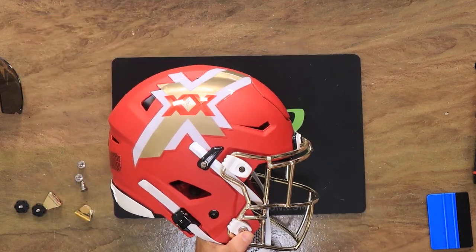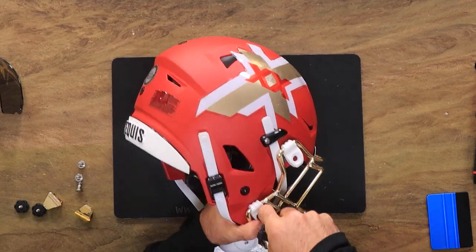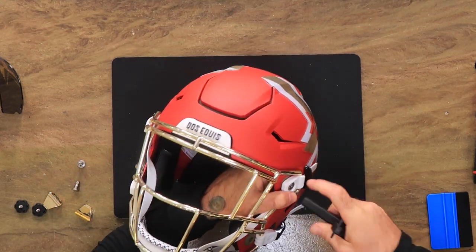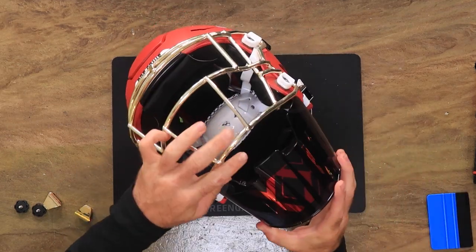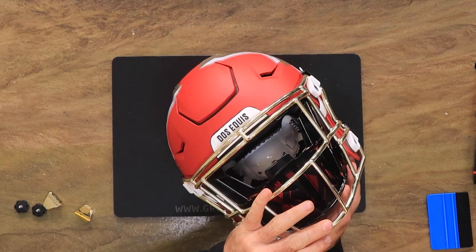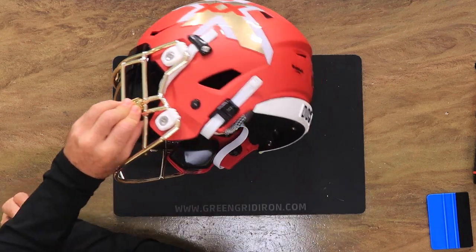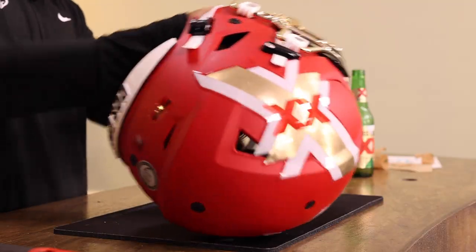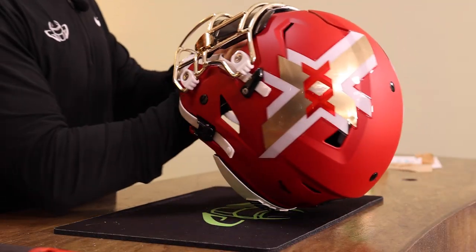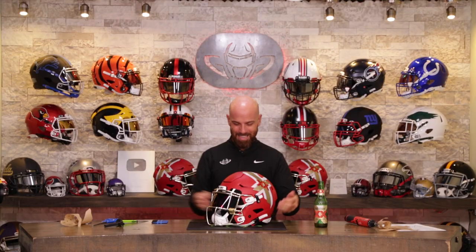The Dos Equis beer I'm drinking is a golden Pilsner style — nothing better than spring water and hops while you're building a football helmet. On this show, we make custom helmets and work with a lot of businesses to make show-stopping pieces. These legit Riddell Speedflex helmets with chrome face masks are no exception. Beautiful. Man, this never gets old. I have a fun job.